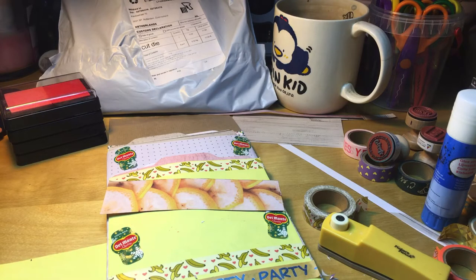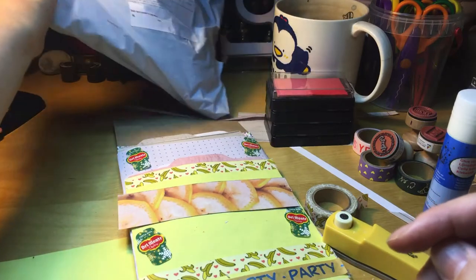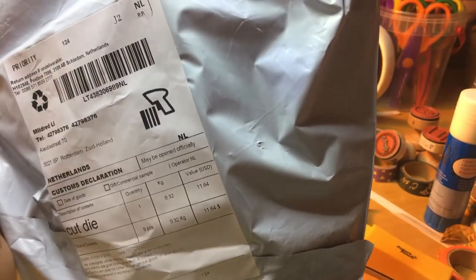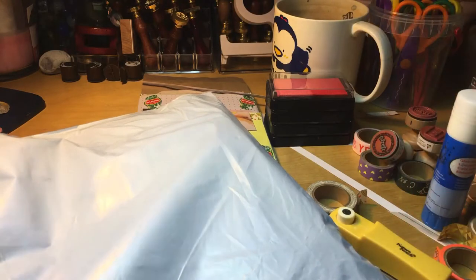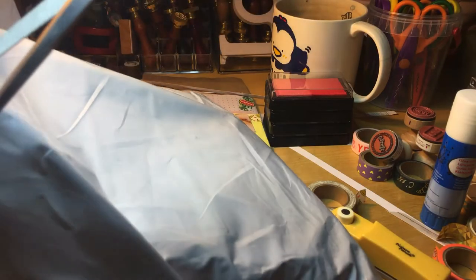I'm not going to eat the skin of the banana — I just threw it away in the bin. So I'm going to put these aside. I'm curious — I don't know exactly anymore what I ordered at AliExpress, so I don't know what's inside the bag. It says 'cut die.' I'm going to cut it open. Let's see. Where is the best spot to open it? I don't know what's inside. Just open it.